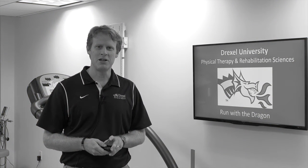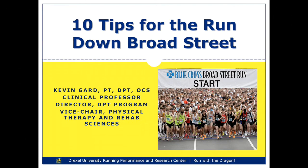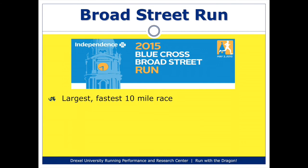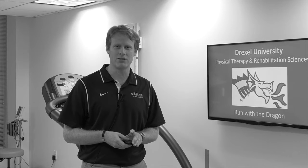Hello, my name is Kevin Gard, and I'm speaking to you from Drexel University's Running Performance and Research Center. What I'd like to share with you today is 10 tips for your run down Broad Street. The Broad Street Run is a 10-mile race that runs right down the middle of Philadelphia. It's considered one of the best 10-mile races, mostly because it's a net downhill race, and therefore it's considered one of the fastest 10-mile races in the country.